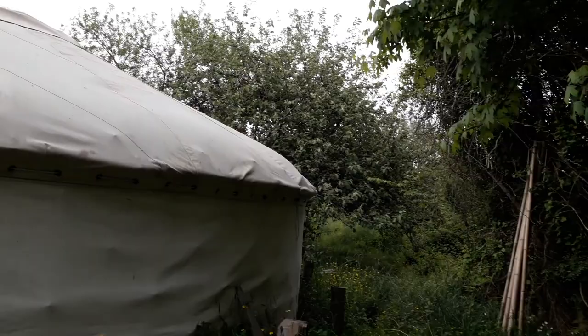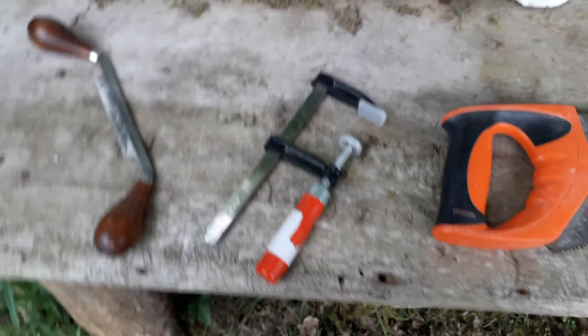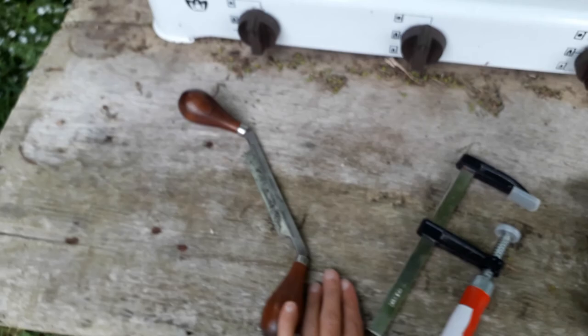I'll put a link to yesterday's video where I was trying to search for some nice straight coppiced hazel. I chose eight and in the end only used six, and these are my tools. So I cut them to the right length, pinned them down, and then used my draw knife — it was very handy, actually.